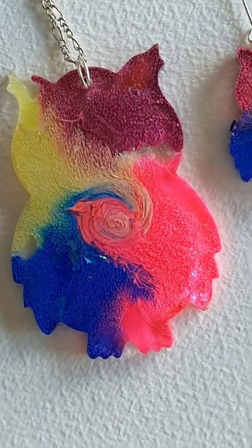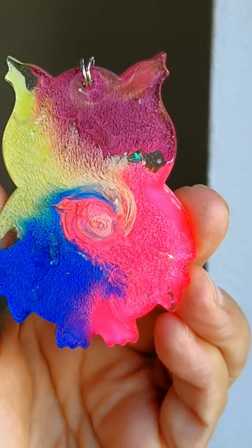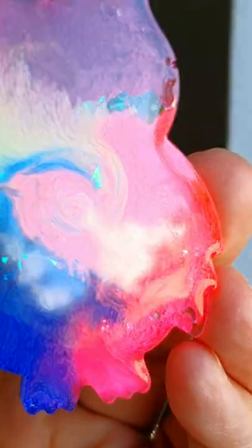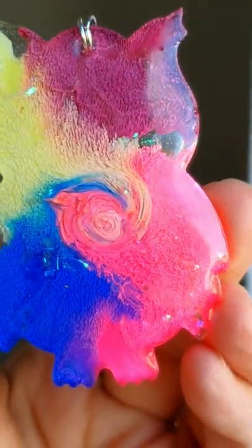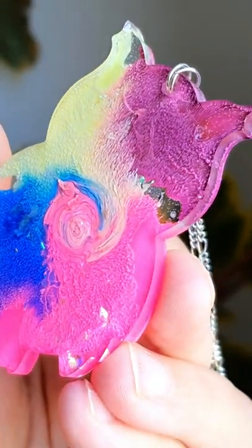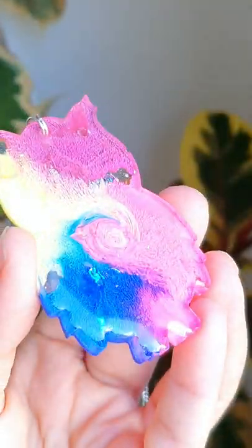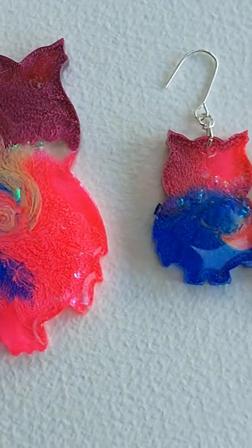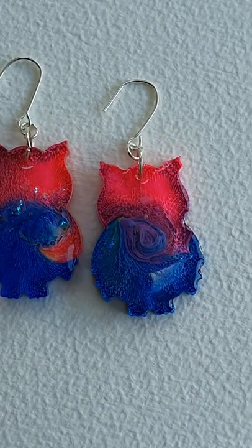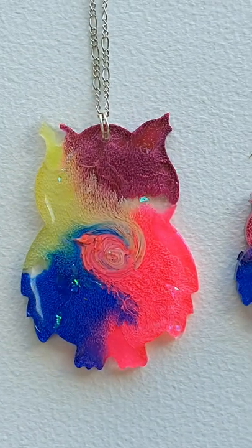I hope you enjoyed this quick tutorial on creating the petri dish effect. A lot of people are struggling so I thought this is a very quick and easy idea using the opaque alcohol inks. And if you did like the video, please do like, subscribe and share. Thank you so much, take care, bye!